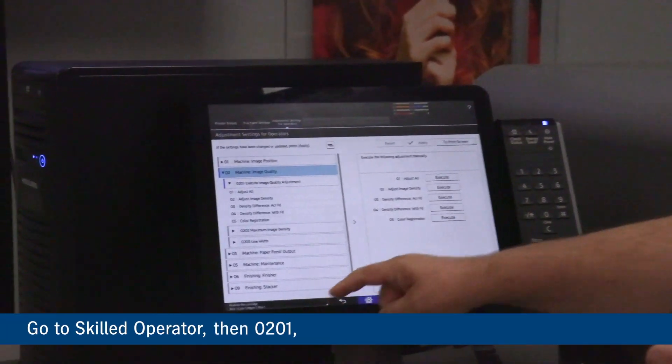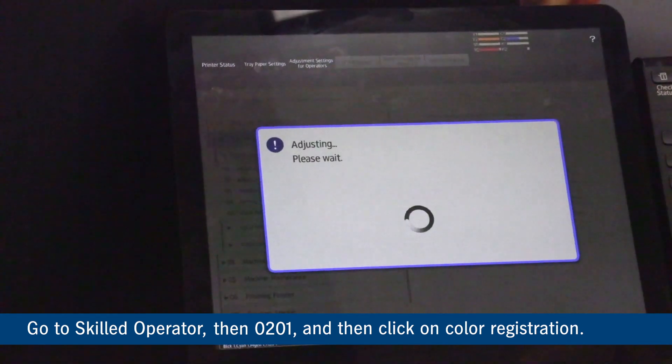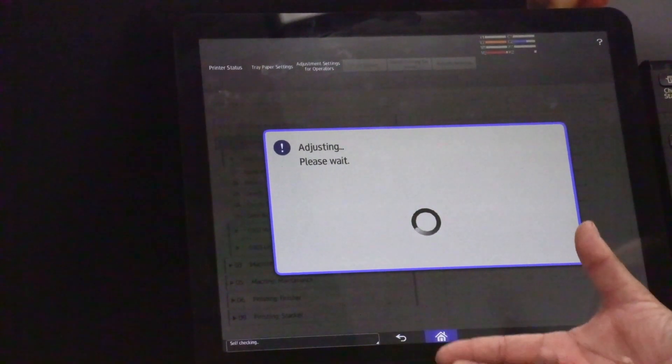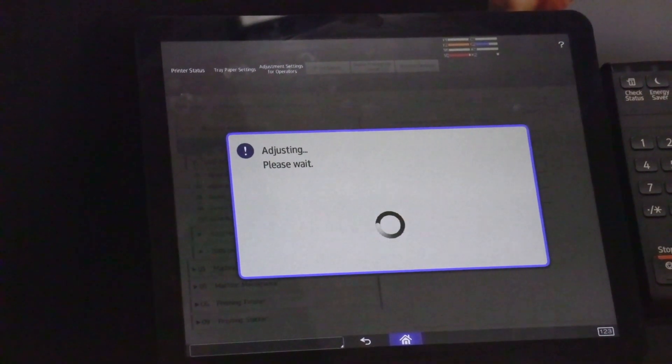I'm going to go to 201 and do a color registration to get the colors to register sheet to sheet. This is just a fast little calibration — no paper involved. The other procedure we used to do was 201 Adjust Color Density, and we don't want to do that anymore.